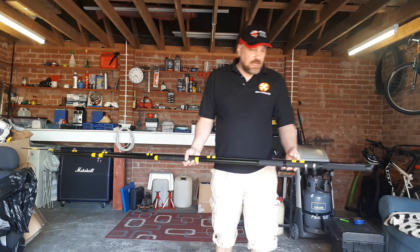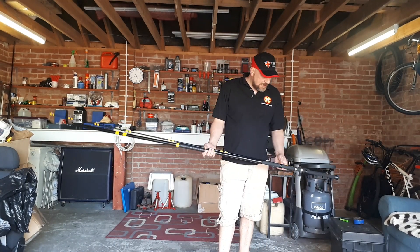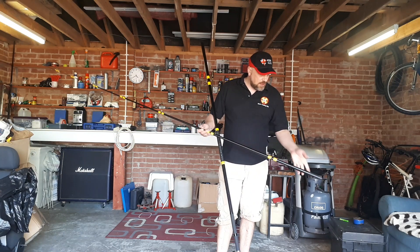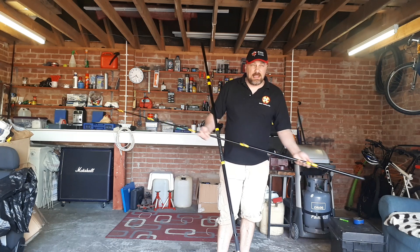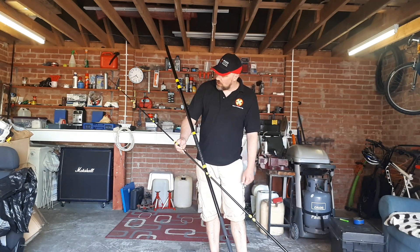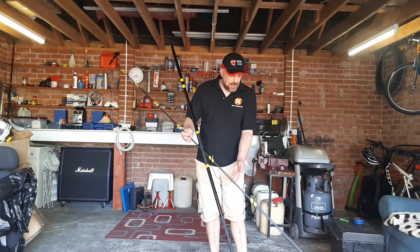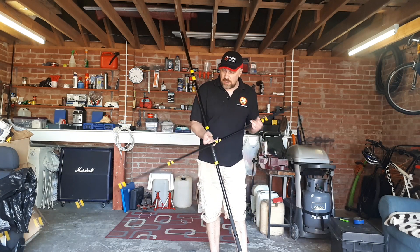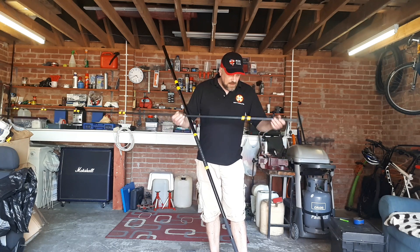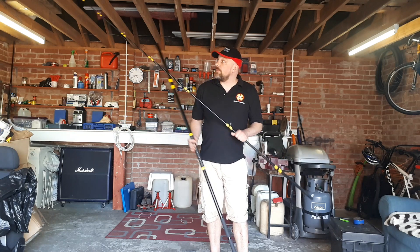How frustrating is it to have a new rod and not be able to use it? I had this tip before — when I bought the TXL it came with two tips. It's basically an M427SU length tip built for a TXL. I'm not sure how it compares exactly to the SU tip, which I do have as another rod. I wasn't really using the spare tip, so I've got a butt made up for it.